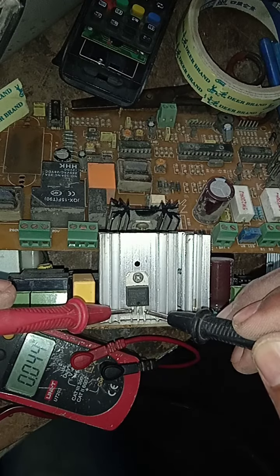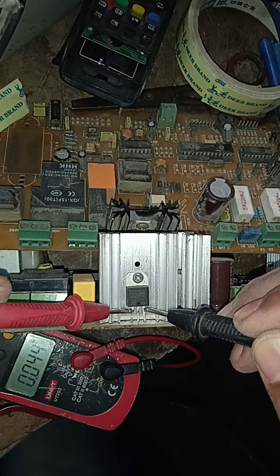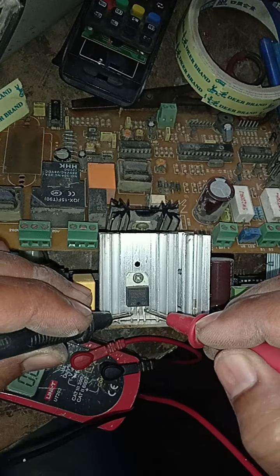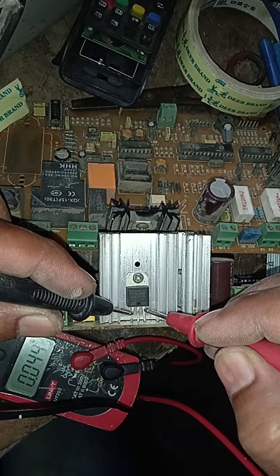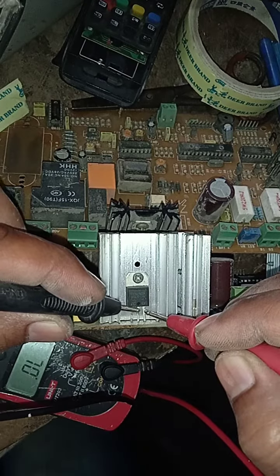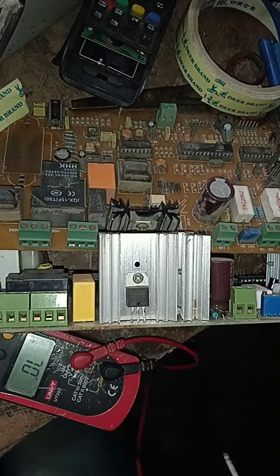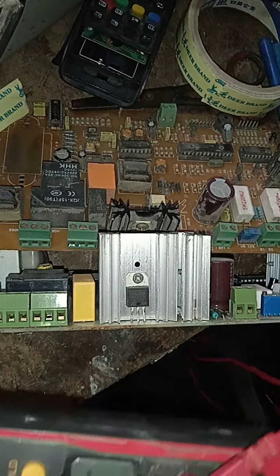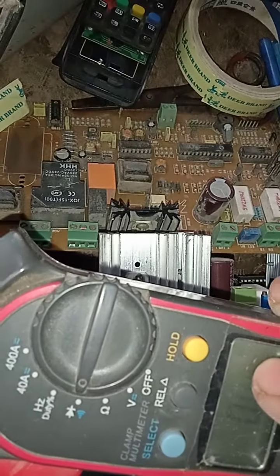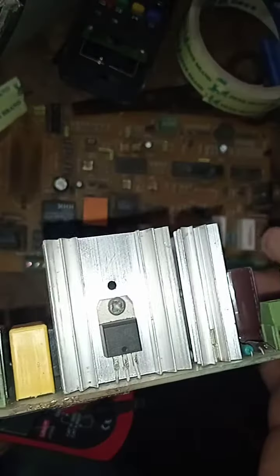Check its reading — it must be 0.044. Now exchange the probes: 0.044 again. Check the central leg — no shortage. Also check this one in diode mode — okay, it is okay.